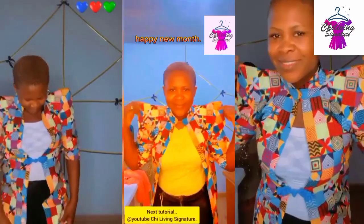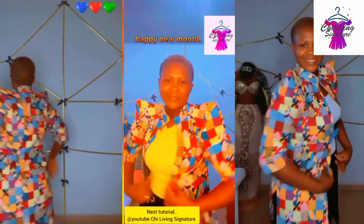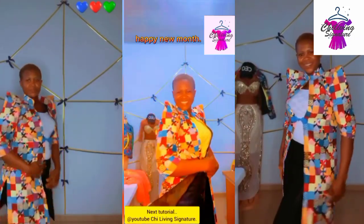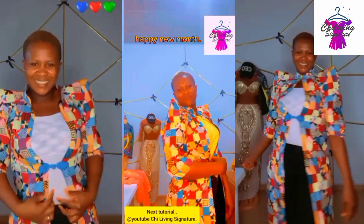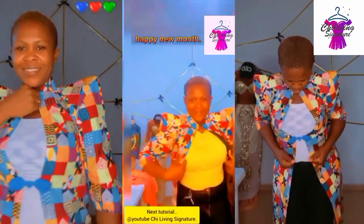Hello my beautiful people, welcome back to today's tutorial. This class will teach you how to make this beautiful jacket with a pointy sleeve. The body is optional, so let's quickly get started.